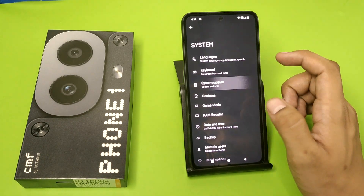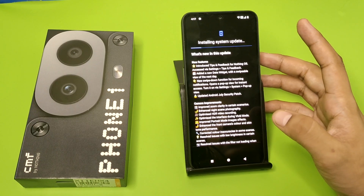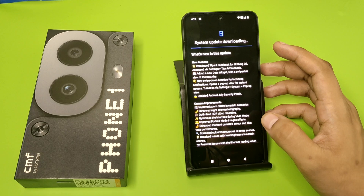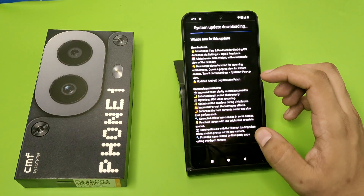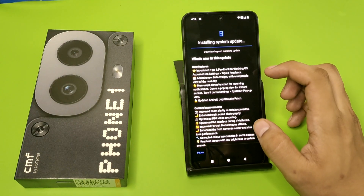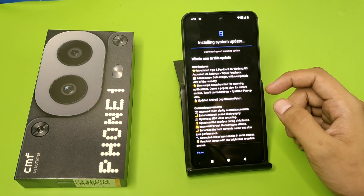First, you have to open your Settings and click on System. Here it is — System Update. You just simply download and install it. You can see it is installing right now. You can check what's new in this update from there: camera improvements, enhanced front camera color and skin tone performance. This is how you can download it.